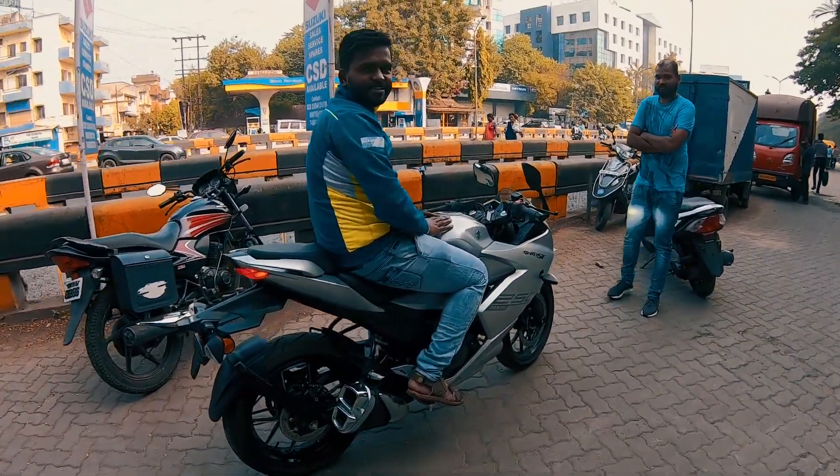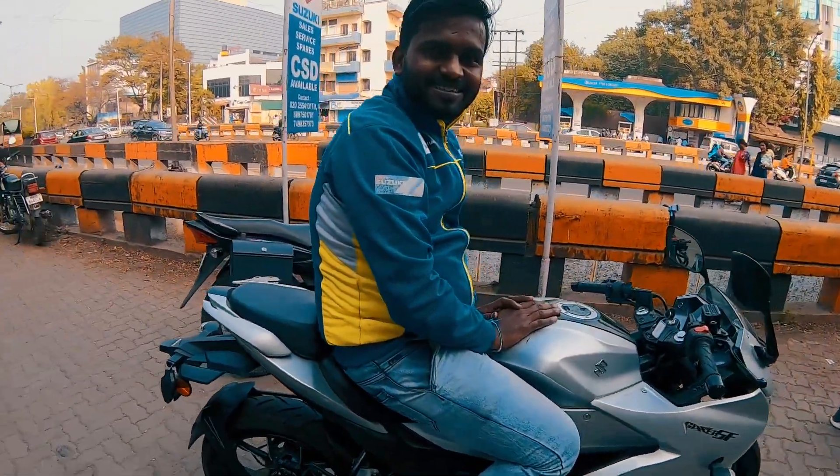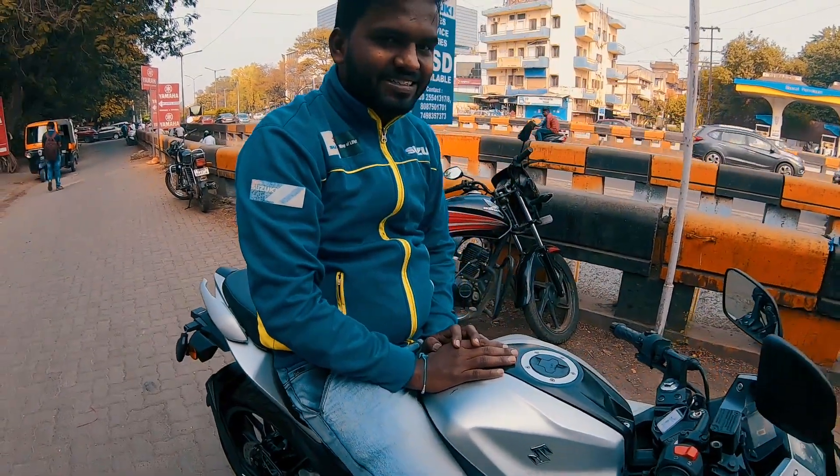It doesn't blind you when you look in front. The headlight is very strong — if you have the high beam on, you've got great illumination.